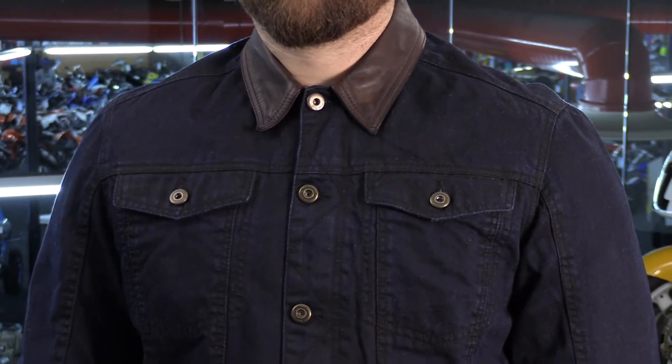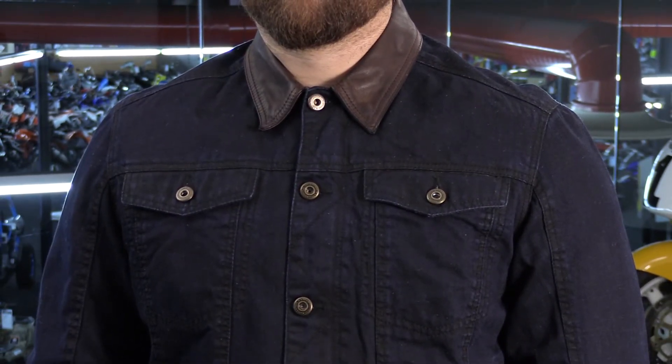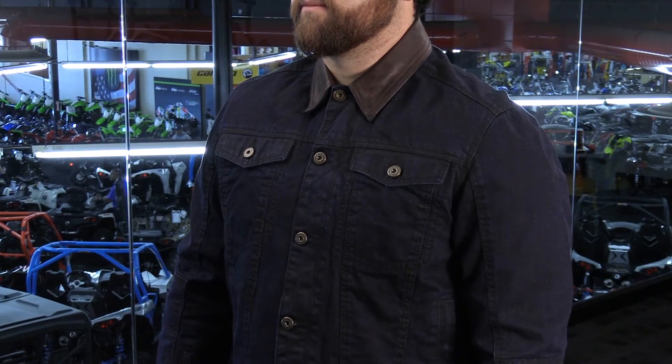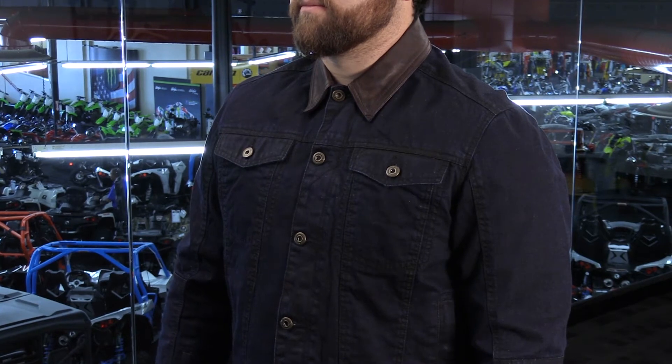This is an indigo denim frame, so it has nice coloring throughout. The leather accent collar has some intentional wear done by design — it just looks good. This is also a lightweight jacket with no armor included, but it is armor-ready. You can insert a D3O armor system for full coverage in the shoulders, elbows, and it even has a back pad slot to boost protection if you want.